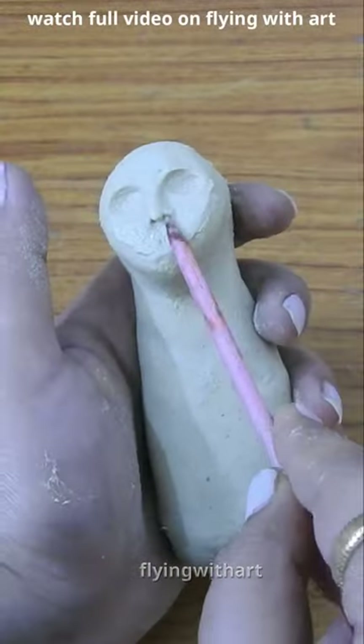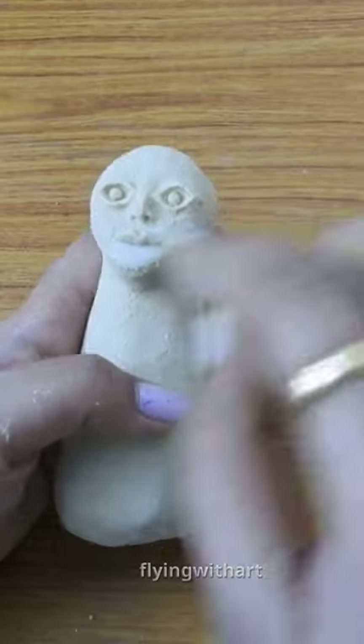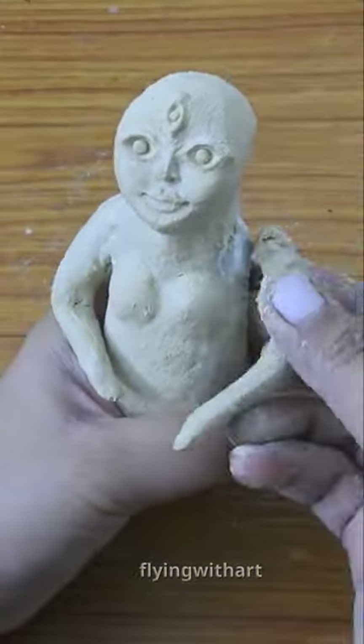I have made homemade ceramic clay. First of all, we will ready the base here. I have used aluminum foil, then we will cover it with clay and get the face ready.